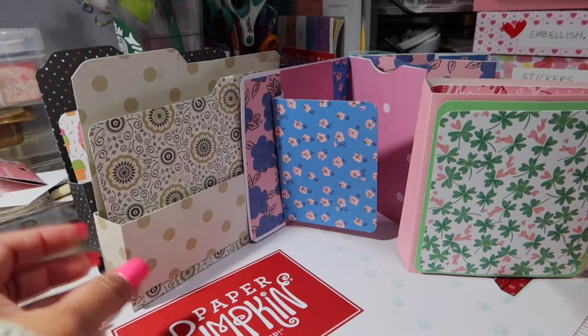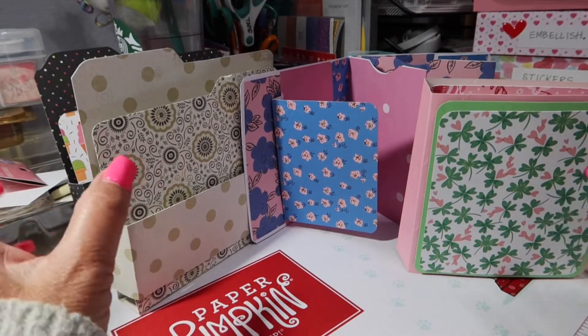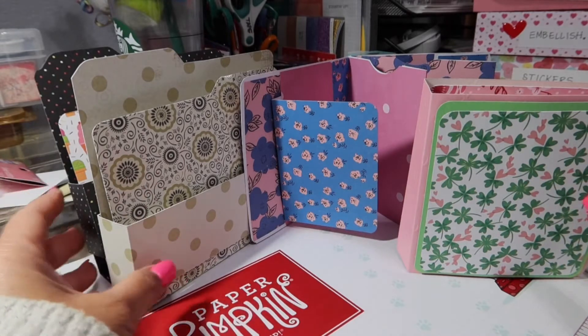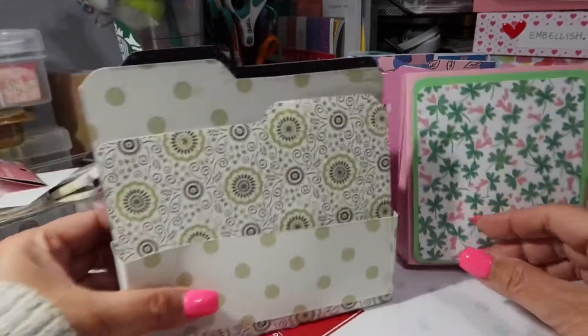Here are a few projects that I worked on this weekend. At the end of this video I'm going to show you what I started but have not finished yet and will get to probably tomorrow. I'll start with these — I made these two first.